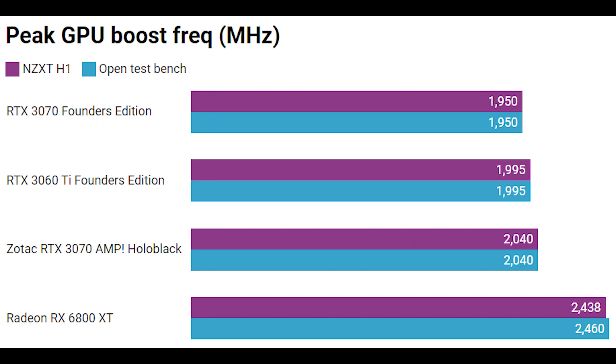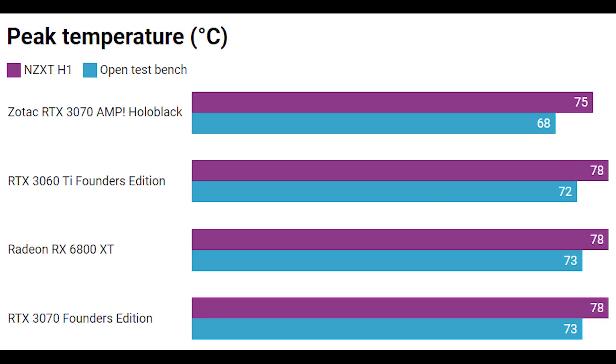Possibly the one card I didn't expect to show a slightly higher boost frequency on the open test bench was the Radeon RX 6800 XT. Clearly either AMD's algorithms are slightly more temperature-bound, or the card is simply making the most of its cooler surroundings — adding around 22 megahertz to the peak boost frequency.